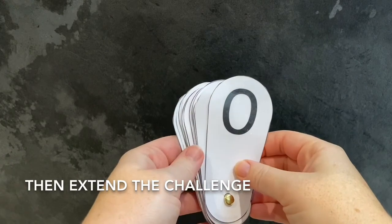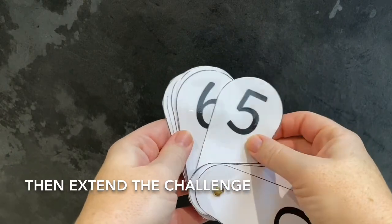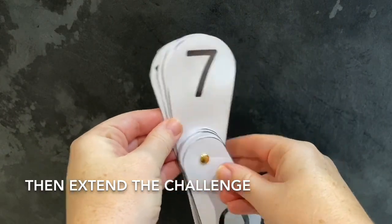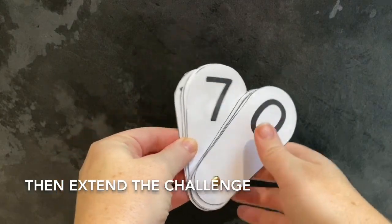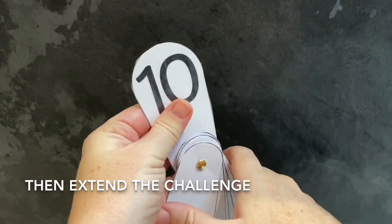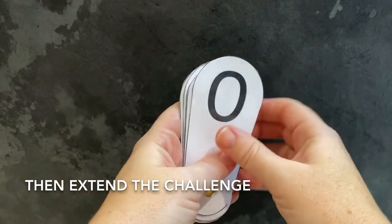Show me one more than six. Show me one more than nine. Show me one less than two.